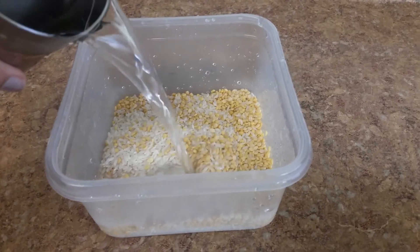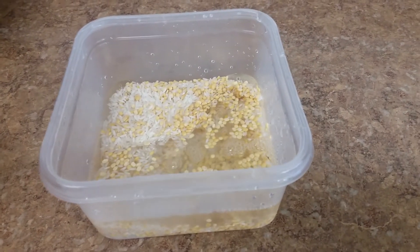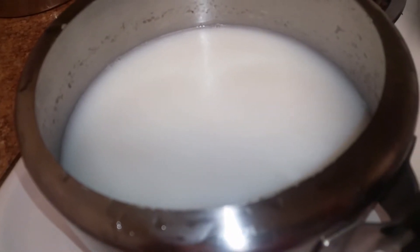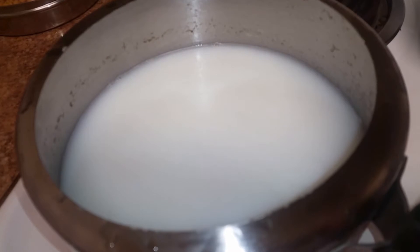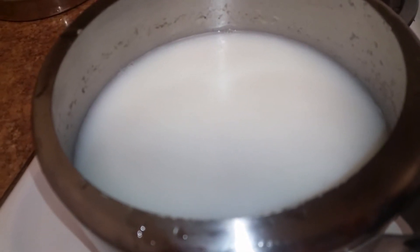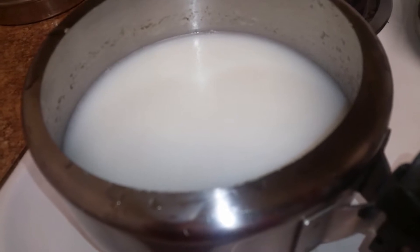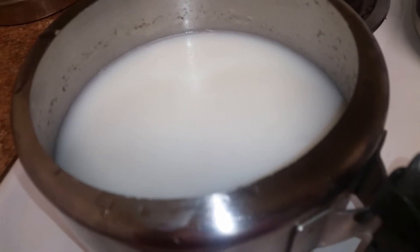Soak rice and dal together for 30 to 40 minutes with water and milk. I have added everything into my pressure cooker. I'm going to turn on my stove and keep this for three whistles, then keep it on the stove for two minutes. After that I'm going to remove this pressure cooker from the stovetop and let it cool down before I make ven pongal, that is spicy pongal, and sweet pongal, that is chakra pongal.